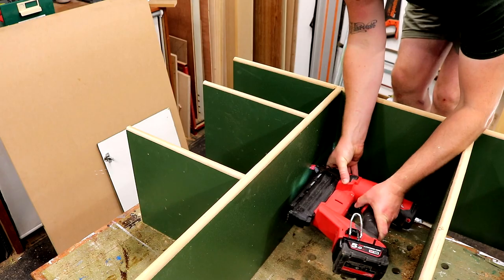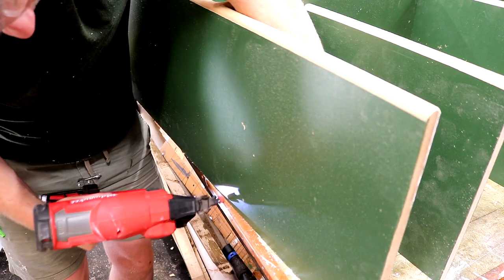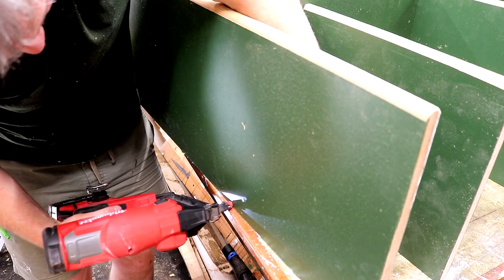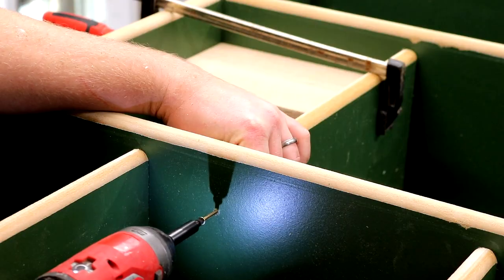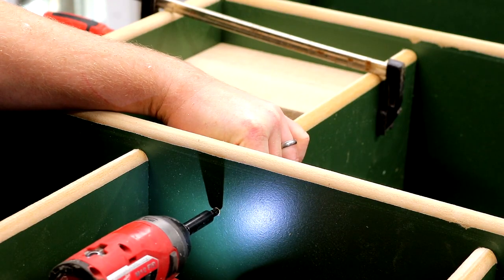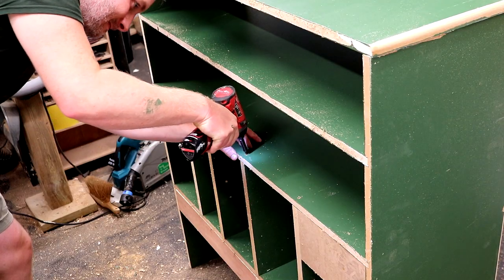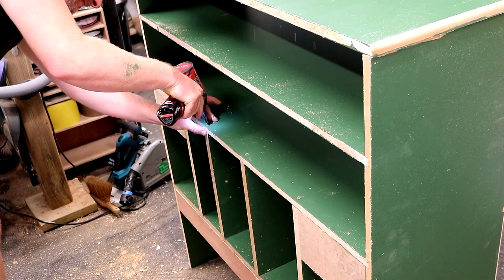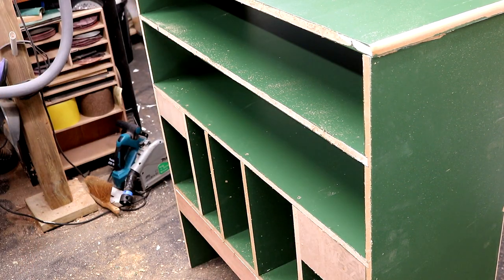Once the spacers had done their job I used a few of them as cleats at the back of the shelving unit, which will help to provide extra support to the dividers and also give me places where I can secure the rack to the wall. For some of the dividers I used screws instead of nails as it wasn't always possible to use the nailer in these tight spaces. Eventually I can flip the unit upright and get nails or screws into the dividers via the back of the unit too.